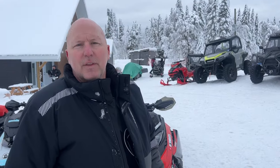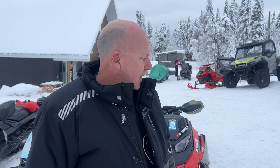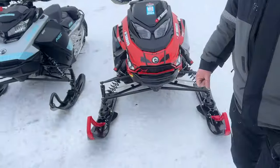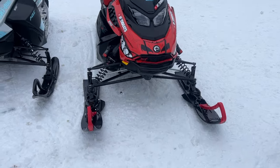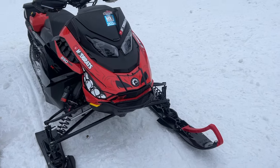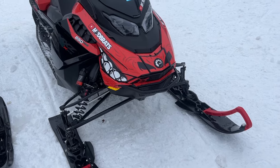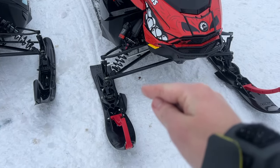I just wanted to point out the curved XS skis again — if you're having a ski issue with your Gen 5, this would be a good replacement. I know a lot of dealers are getting back-ordered on skis, so don't hesitate to pick up a set of curved XS because that is the better solution. These are my favorite aftermarket skis by far. They're designed so the trail ski is the same as the deep snow ski — the only difference is they put on different fins. Depending on your track length and use, you can order different versions. These are the 129 R-Motion ones.